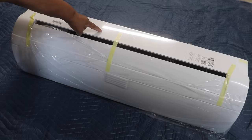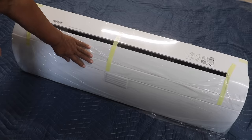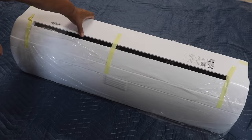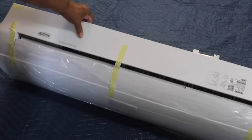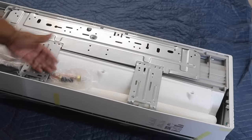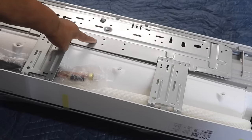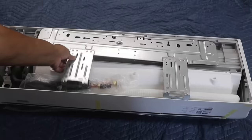I'm ready to install the indoor unit. This is called the evaporator. I've left the packaging on because we have to lay it on its front so we can access the back panel. The reason why we have to roll it over to have access to the back is because this right here is the mounting bracket, and we remove this.